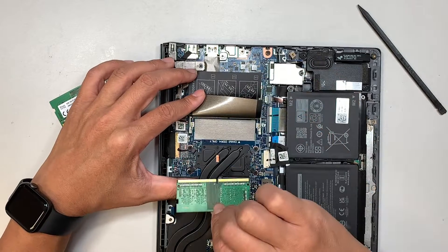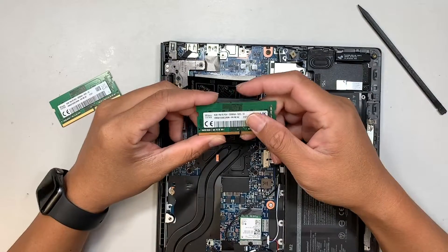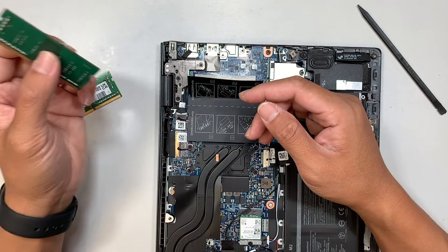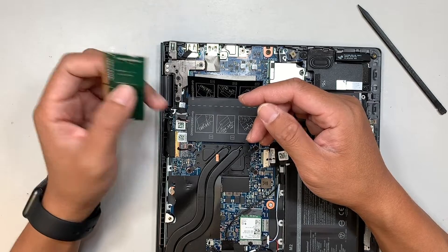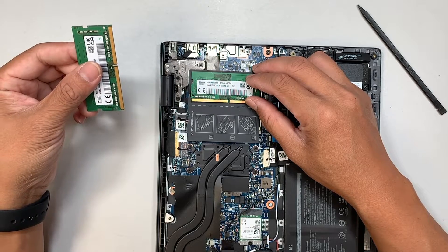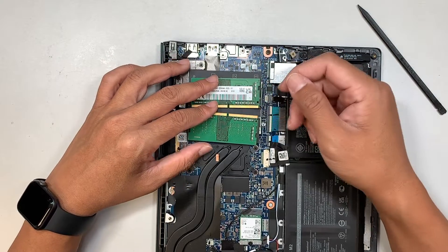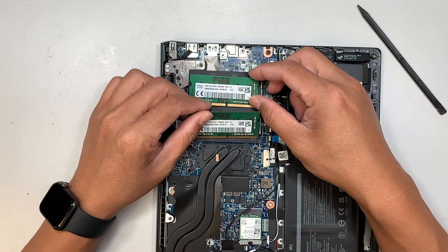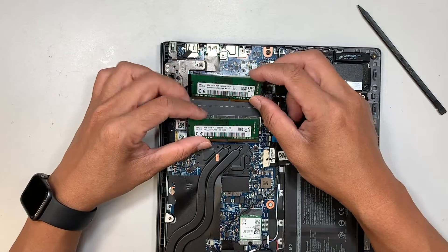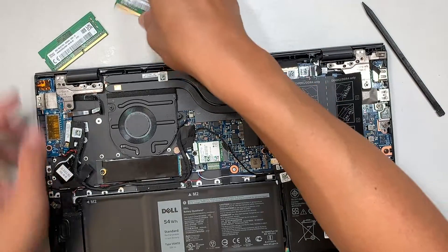Let's go ahead and remove the second one — just push it on both sides and slide it out at a 45-degree angle. Again, 8 GB RAM PC4-3200. You can upgrade it to 32 GB by putting a 16 GB DDR4 in the first slot and another 16 GB in the second slot — 16 plus 16 equals 32. Right now it's running at 8 by 8, so 16 GB total.